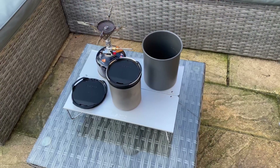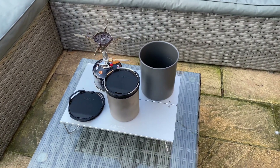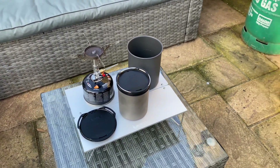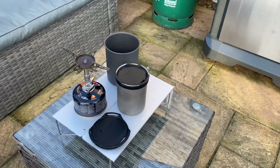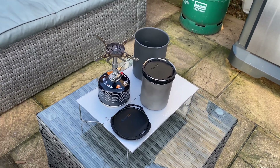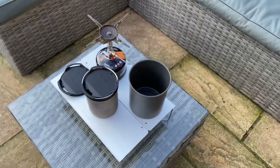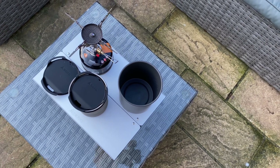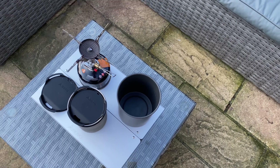This is the Soto Field Hopper mini pop-up table popped up. As you can see, it's just big enough to put my Soto thermostat cook set combo on, and also a 100 gram canister with my Soto Windmaster stove on there. So it seems like it's just big enough — you certainly couldn't put any more on it. But if you're after an ultralight backpacking table, this probably ticks all the boxes.